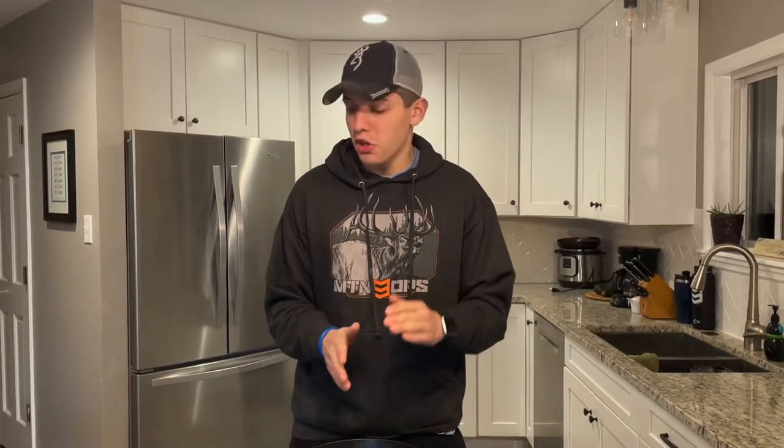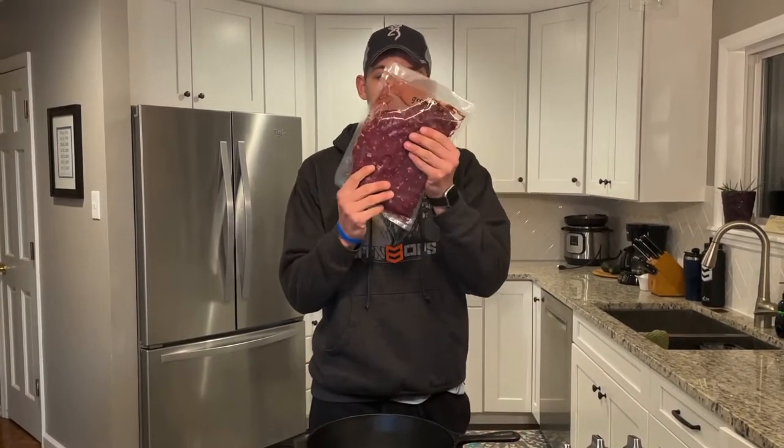What's going on everybody, welcome to today's episode. Today I'm going to be showing you how to make venison tacos. This is one of my very favorite meals to make with venison — when you do it right it tastes super good, so let's jump right into it.